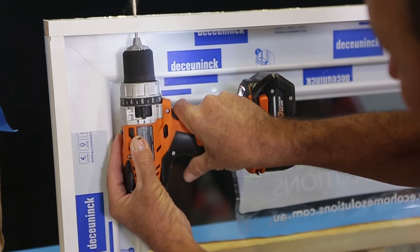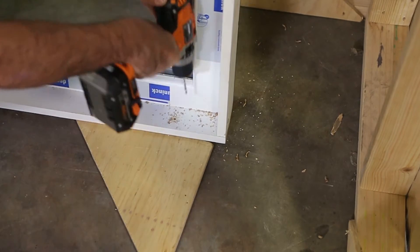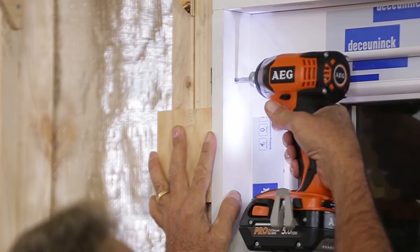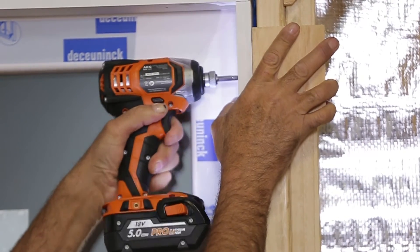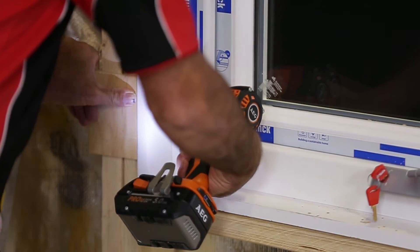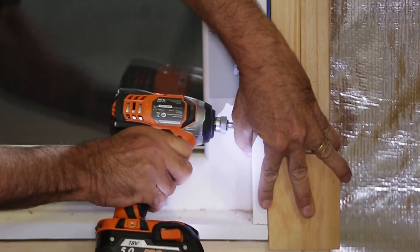Pre-drill the window reveal for the fixing screws. Position the window roughly in the center of the opening and level the sill using packers. Line the internal side of the reveal to project inward to suit the wall lining — usually plasterboard or fiber cement in wet areas. In most cases this will be 10 millimeters, but check if thicker lining is being used as this may affect where the window needs to sit. I'm using a piece of 12 millimeter ply to allow for glue and setting materials.